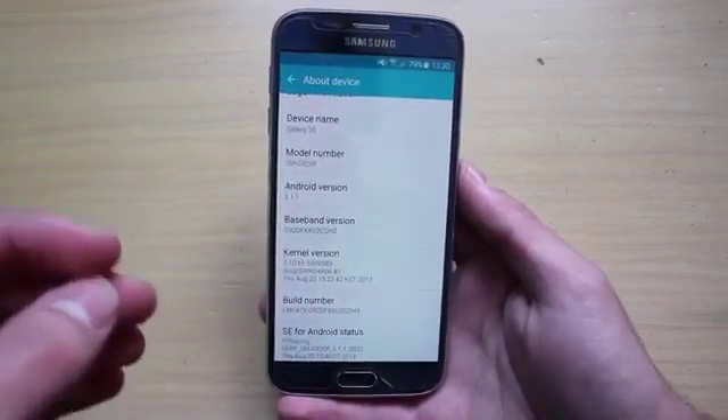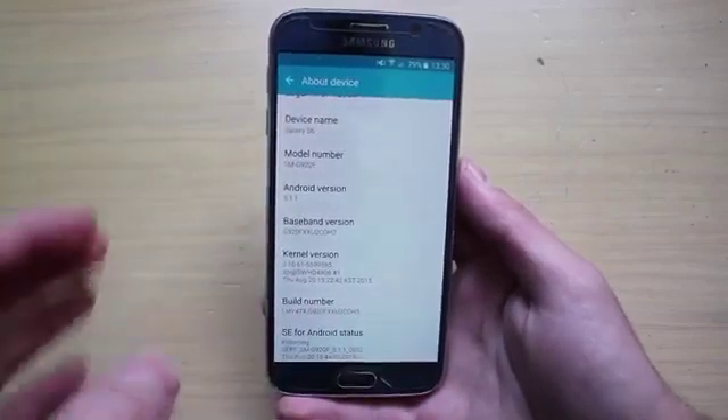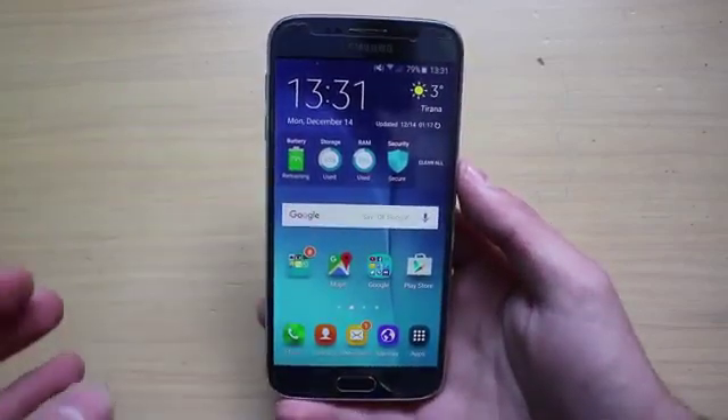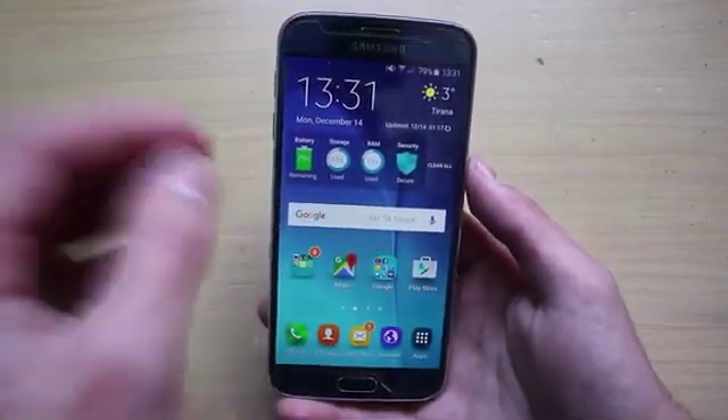At the moment the ROM is available for the international variant of the Galaxy S6, including the SM-G920F. This is going to be a two-part series — on this video we are going to show how to install it, and another video will be linked below which is going to showcase some of the features, what's working and what's not on this ROM.